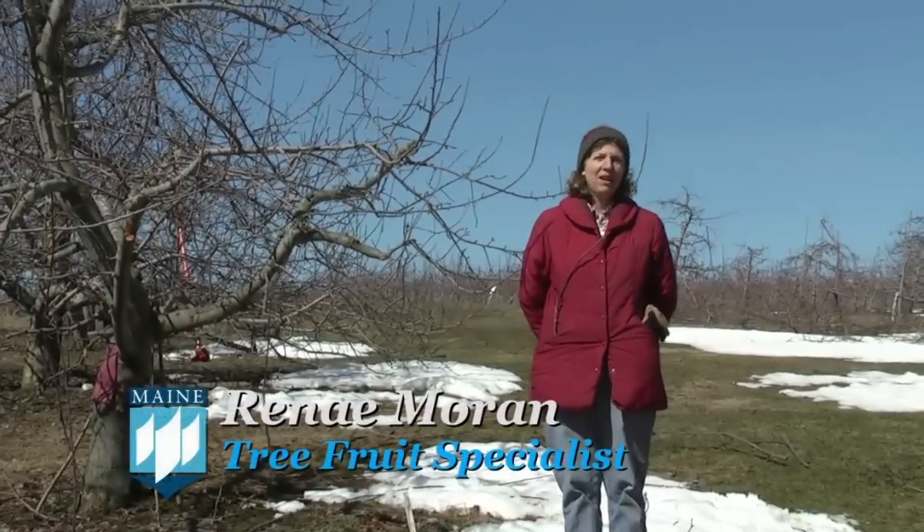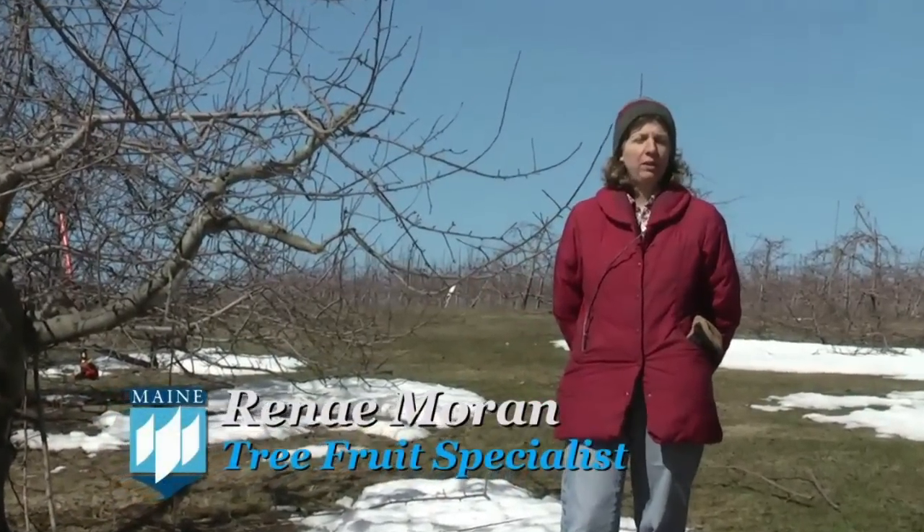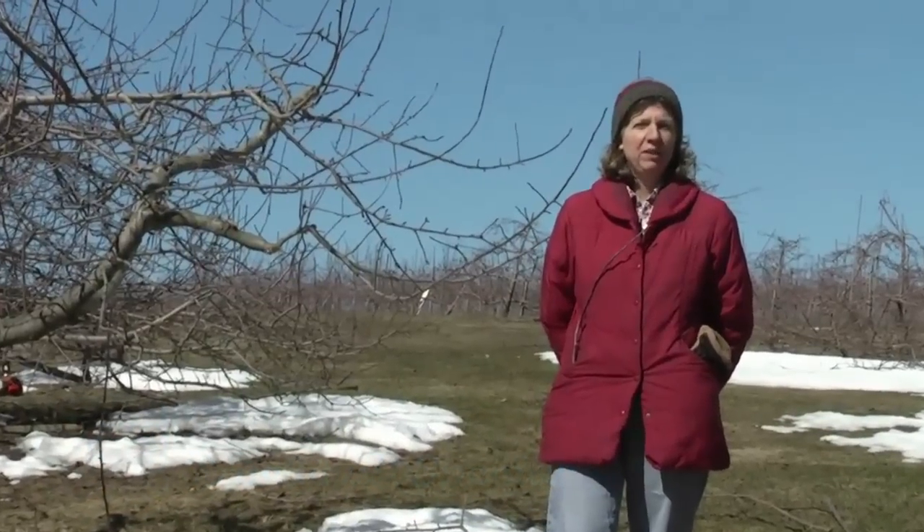Hello, my name is Renee Moran, and I'm the tree fruit specialist at the University of Maine. We're here at the Agricultural Experiment Station in Monmouth, and we call it the Highmore Farm. Today we're going to have a demonstration on pruning apple trees.